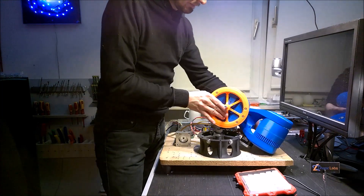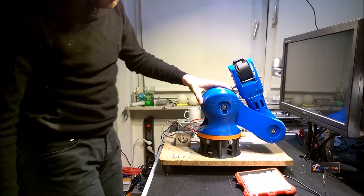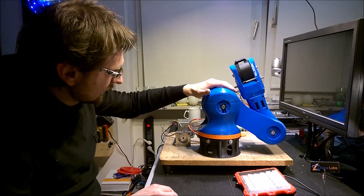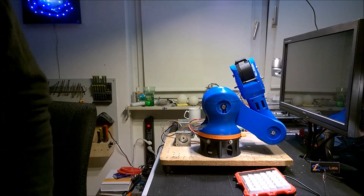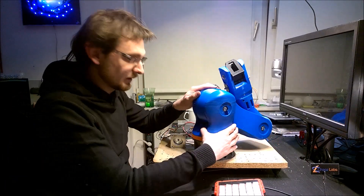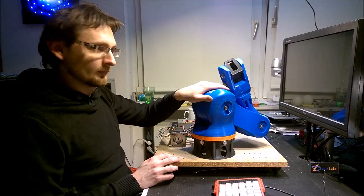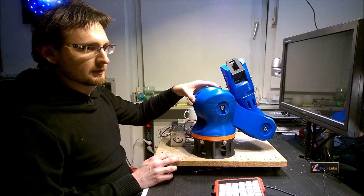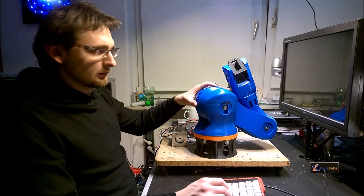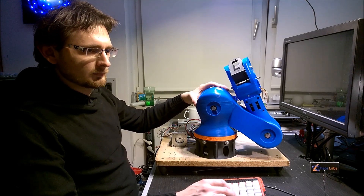So I mounted the rotary plate and the robot arm, and it fits well and nice. I managed to screw the robot arm onto the rotary plate and you can see it rotates very smooth. That's actually quite good, and it rotates.